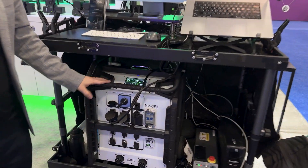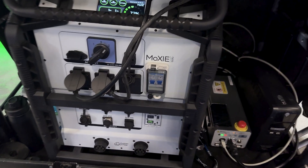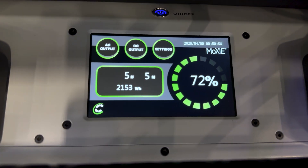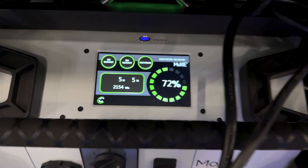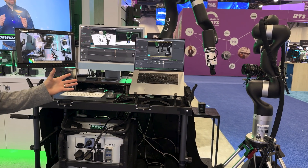Or you can run it on a battery all day. This is the Moxie Solo — it's running two robots, two cameras, a monitor, a RED, a FIZ system, and a Nanlux light, and it's running all day at the booth. We're not plugged into any other power.